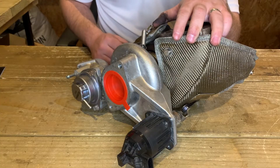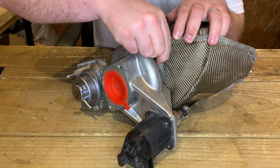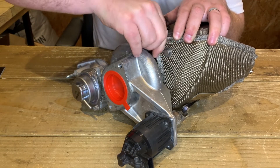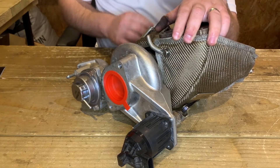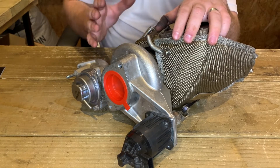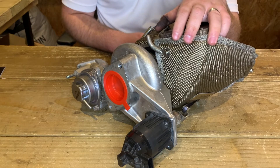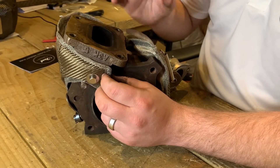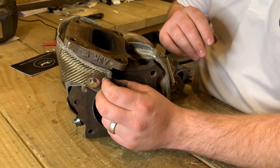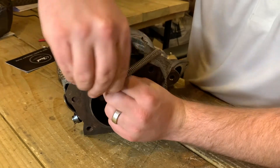Once the Turbo Blanket is fitted around the bracket, grab the closest retaining spring and fit it to the anchor just like so. At this stage the Turbo Blanket will start to sit slightly awkward just because there's more tension on one side, but that will be rectified once we fit the other. On the other side we're going to complete a very similar process — grab the other retaining spring on the opposite side and secure it on the anchor above.